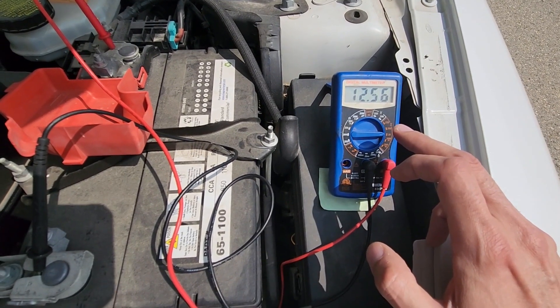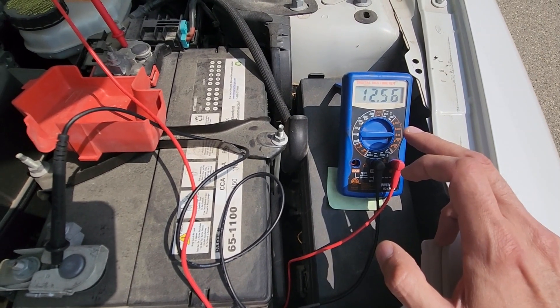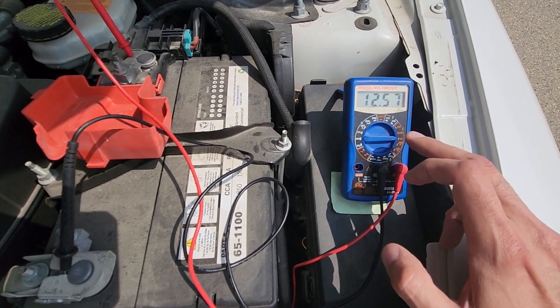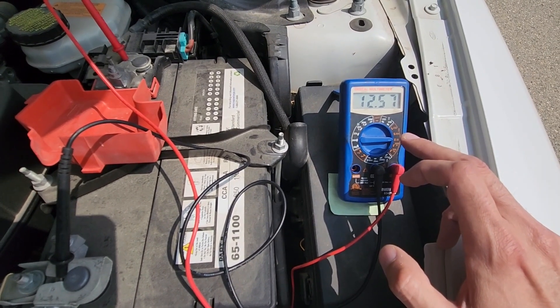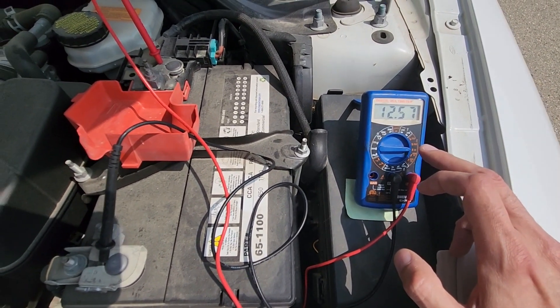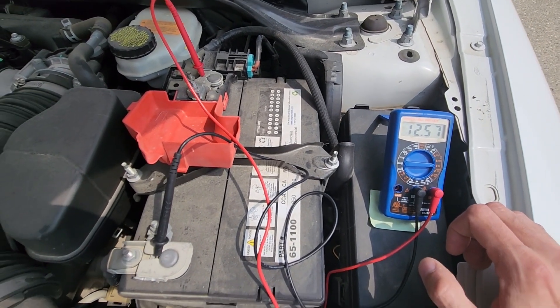If it's under that range, the alternator is not charging the battery enough and it will most likely have to be replaced. But if it's over 14.7, closer to 15 or over, that means it's overcharging the battery, which can cause lots of potential electrical problems and battery problems.